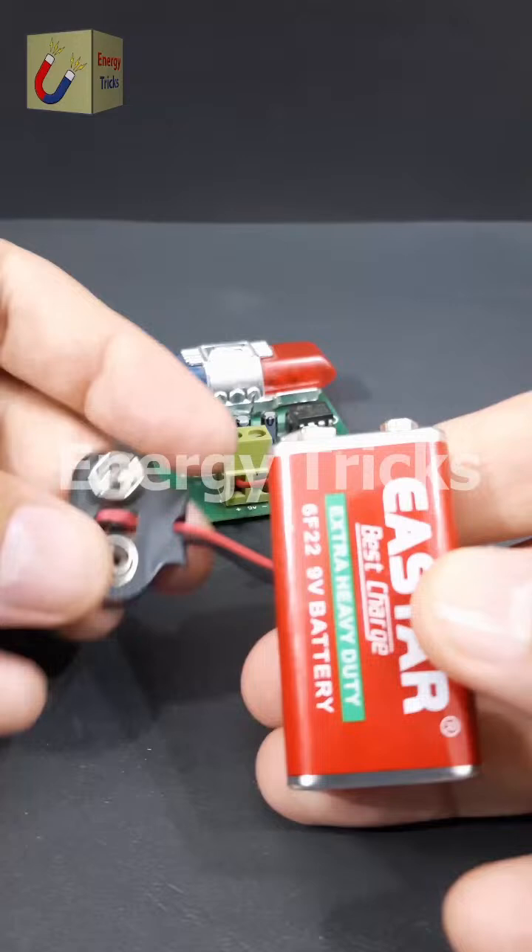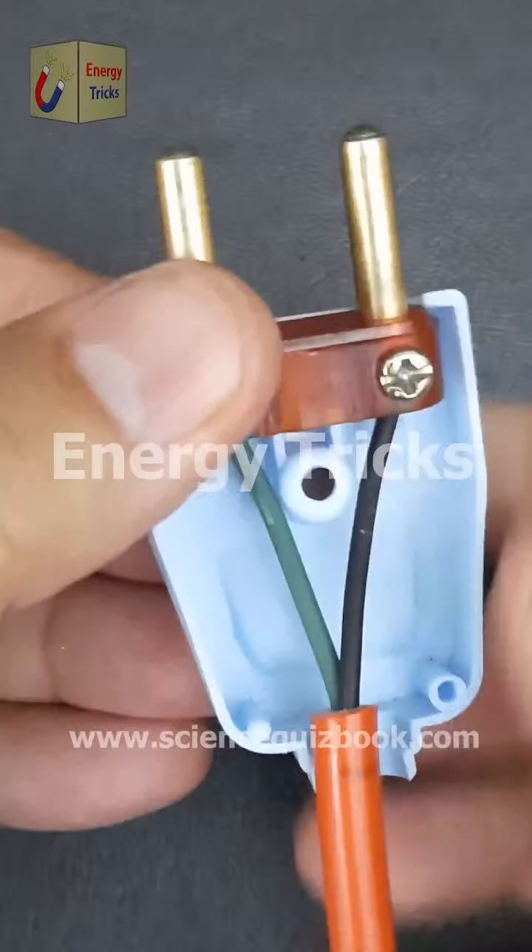Today I will guide you through the step-by-step process of properly connecting wires to a two-pin plug, ensuring a safe and reliable electrical connection. This is a crucial skill for anyone who wants to repair or replace a plug for household appliances, chargers, or other electrical devices. One critical step that many overlook: to prevent the cord from being accidentally pulled out, it's essential to use a cable tie clip or strain relief clamp for added security and durability.